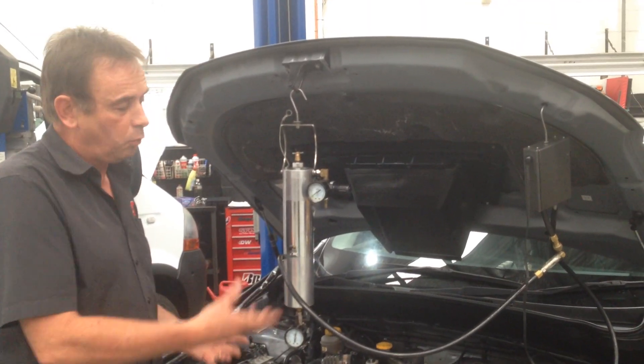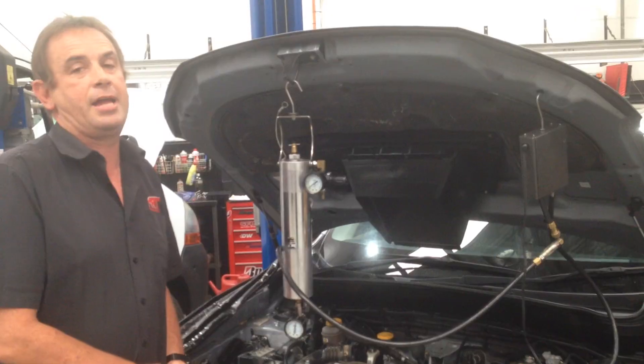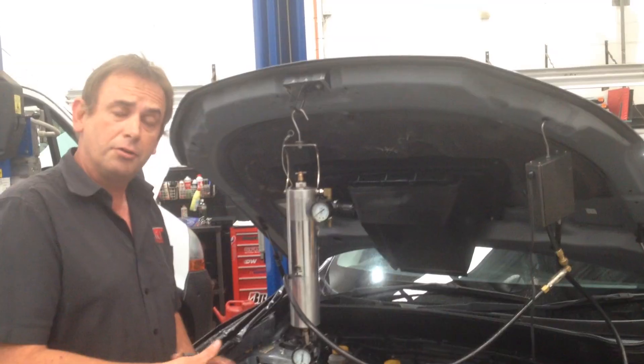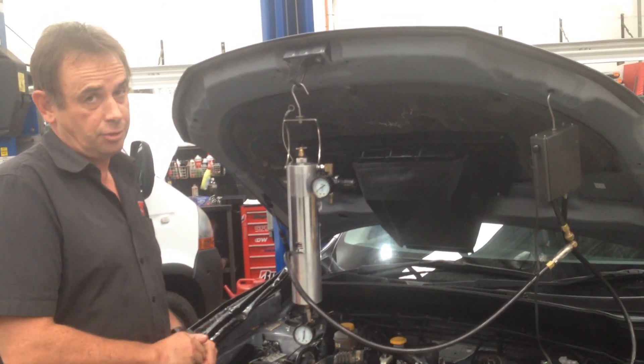These are the things that you need to be aware of, and these are the ways you can save on long-term maintenance of your Subaru or turbo diesel car, because this is a common problem on Mitsubishi Tritons, Pajeros, and also to a lesser degree on some petrol engines as well.